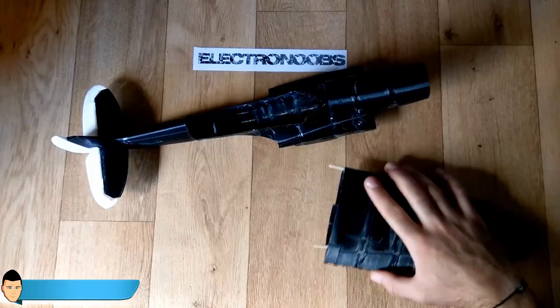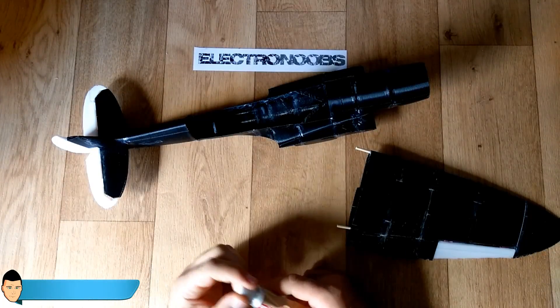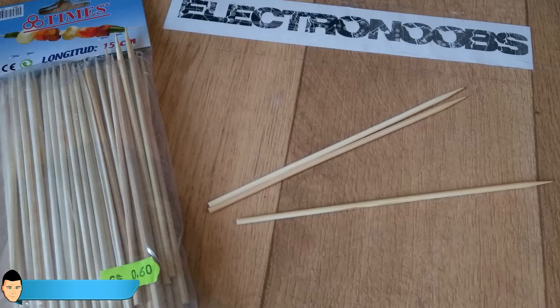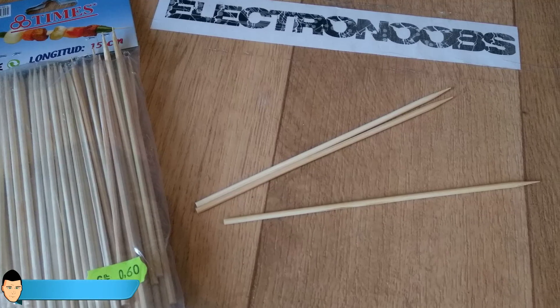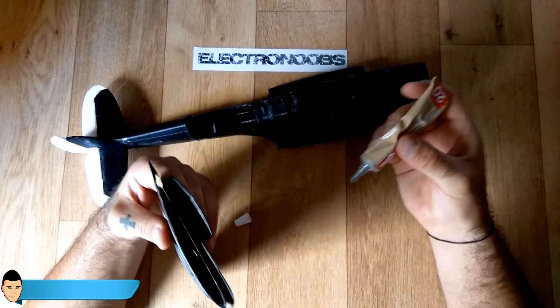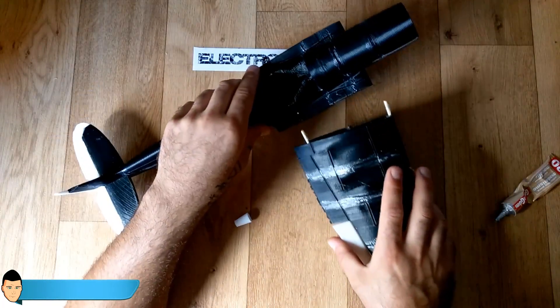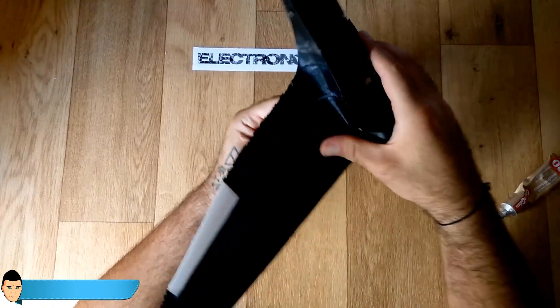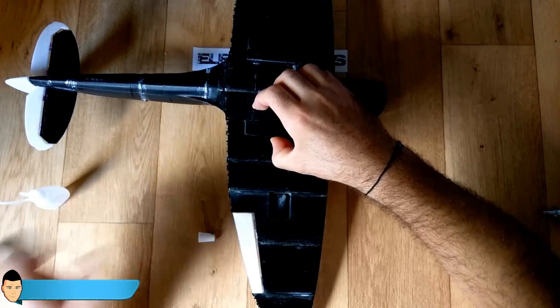Once the glue on the wings dries, glue in place two wood sticks inside the wing holes. These are normal barbecue sticks that you can find in any supermarket — these wood bars give some strength to our wing base. Cut the wood to a reasonable length and glue the wing in place with a lot of glue. Finally, glue all the tail parts and the body frame is done.